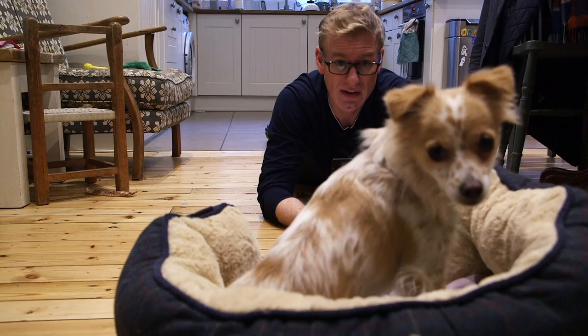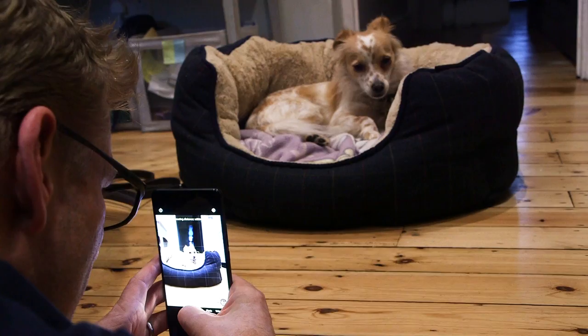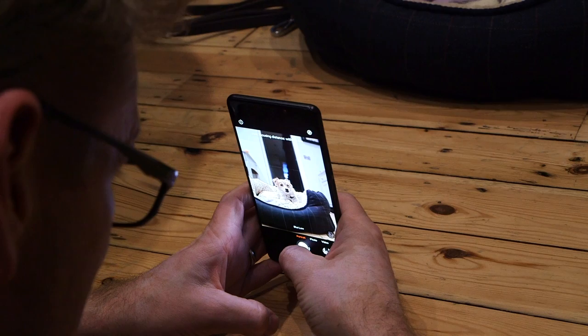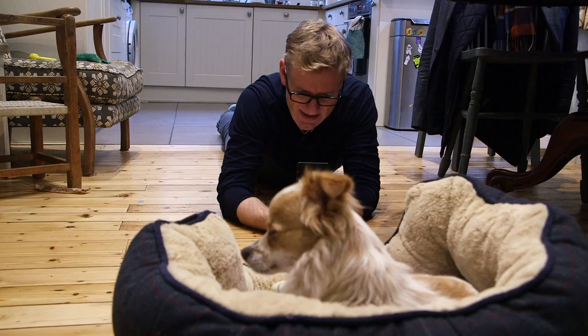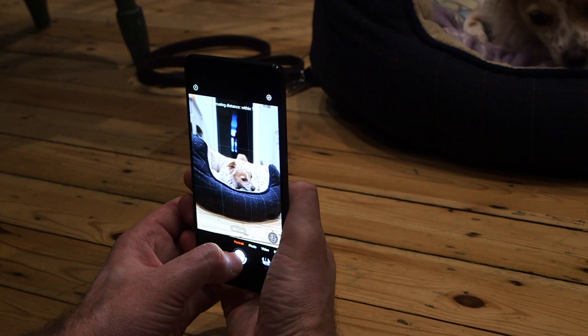That doesn't mean we should forget about the background as well. Chip is currently in a place where he feels very comfortable. What we've done is move Chip's bed away from the wall, where it was quite a flat and cluttered background, and put it in the middle of the floor here just with this doorway behind us. What that does is give me a foreground that is simple, with Chip relaxed very prominently in the middle of it, and a background that doesn't distract but still has some interest.